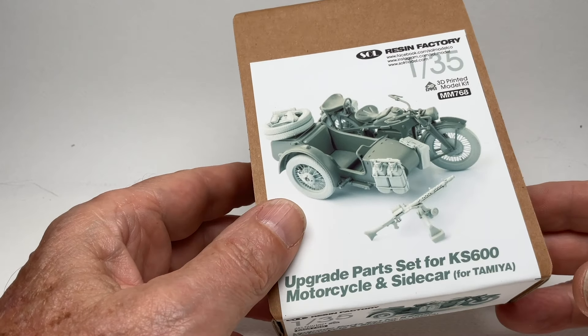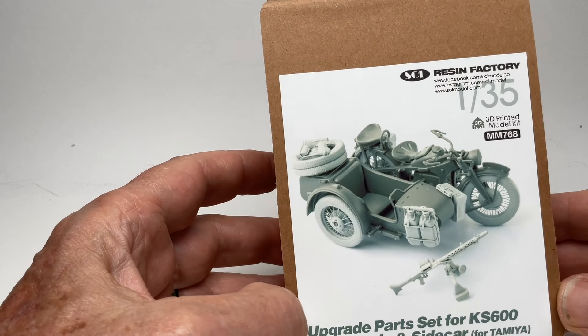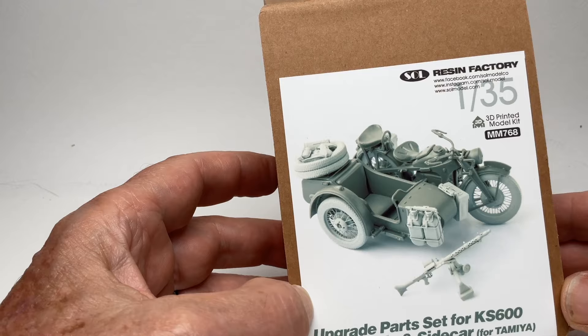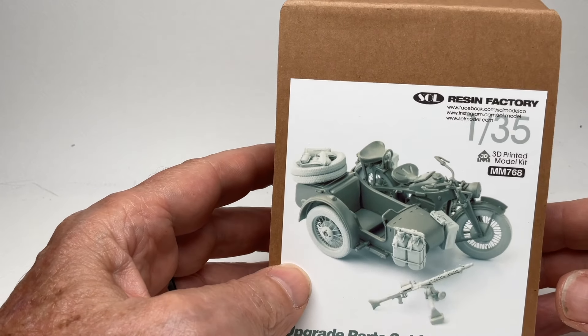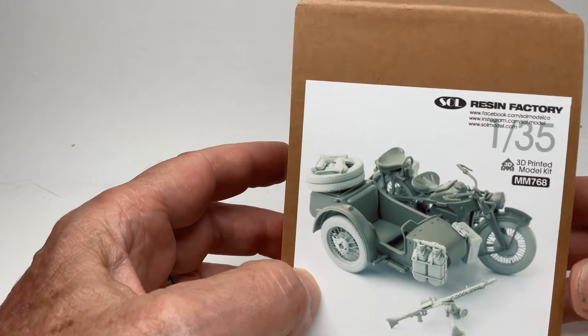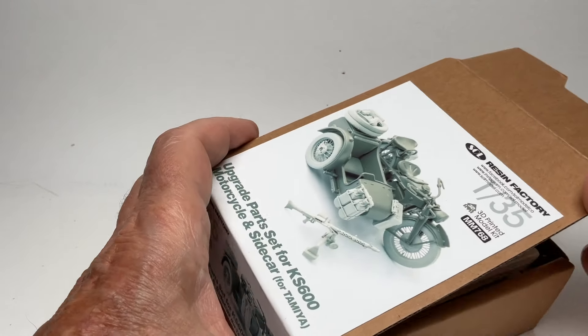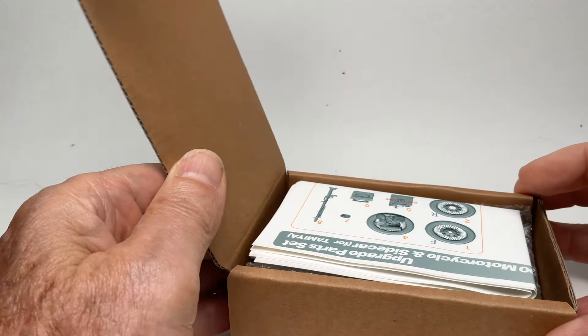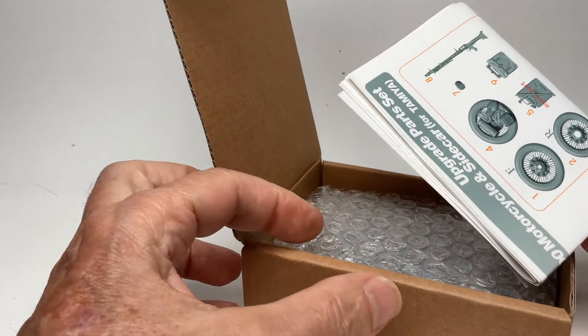I was like okay, I got that kit and I really don't like the size of the spokes on motorcycle kits in 1/35th scale. I understand completely they can't make them that thin. So let's take a look at what's in the box — this is the first time I've opened it, so this is all new to everybody.